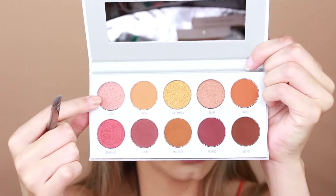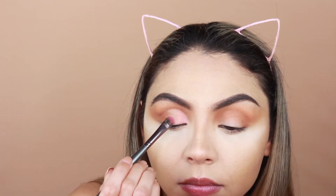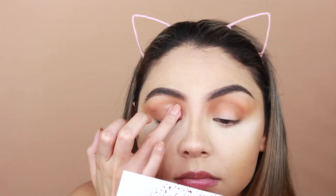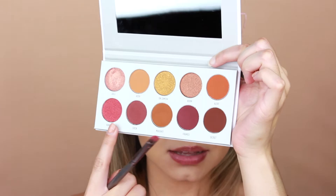Now I'm going in with the shade Lolly — a really pretty pink duochrome shimmer shade — using a flat synthetic brush from PH Cosmetics. It looks pretty subtle, not as metallic as I want. I try using my finger instead, but I wish it were a little more glittery. Let me see if wetting my brush makes a difference. After wetting the brush it looks a lot better. Now I really want to use the shade Bomb Ass — I like that name.